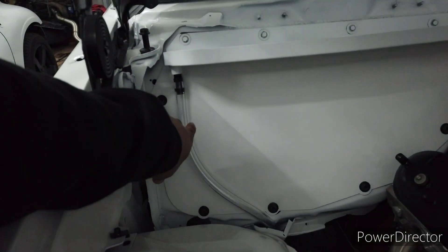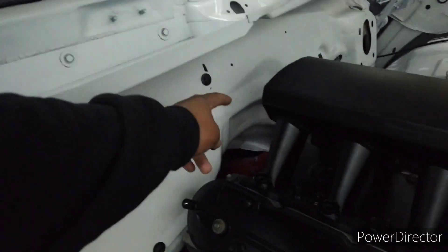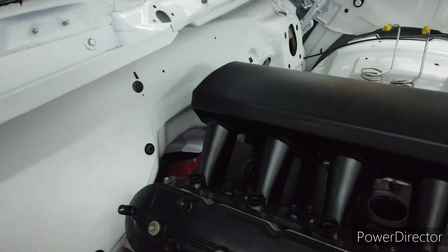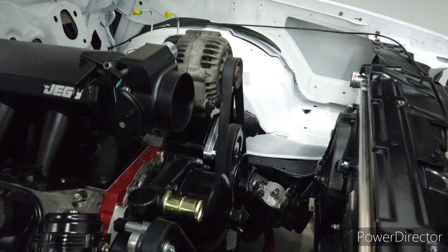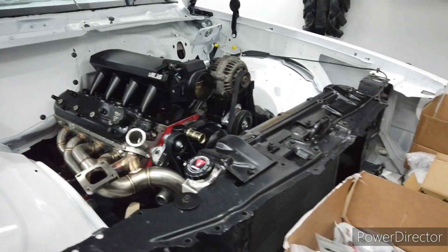I might run the feed lines up the firewall, then over, and then split off into a Y in the back — one line goes to the driver-side rail, one to the passenger-side rail — and they'll both feed into the fuel pressure regulator. The return will just go back down the middle. That's the plan.